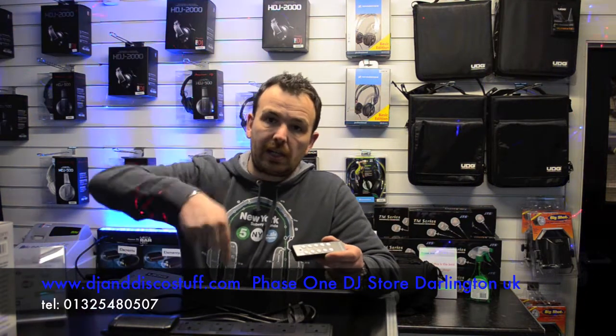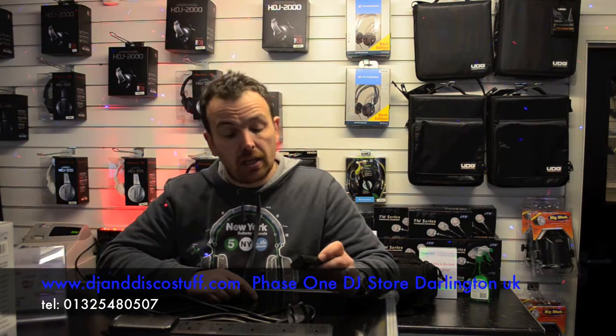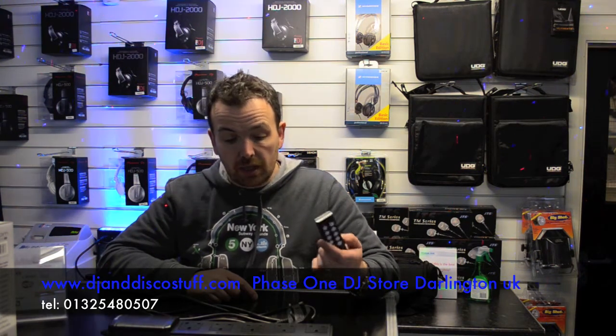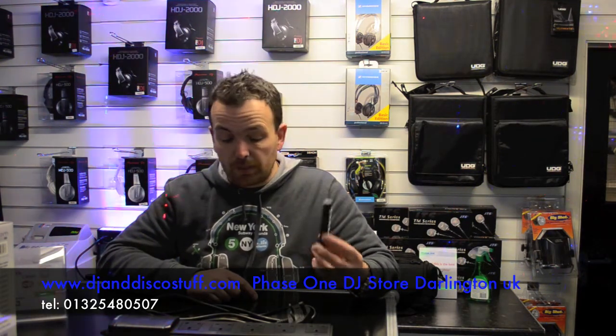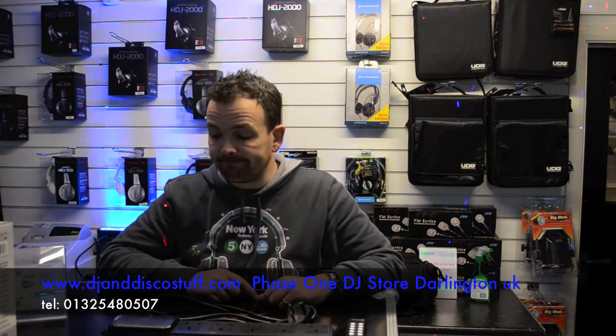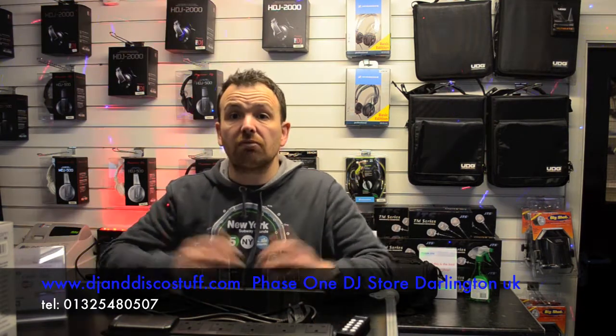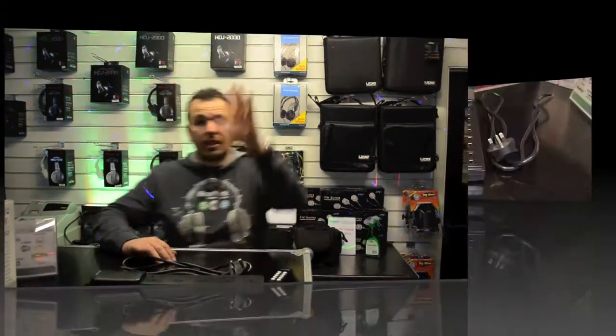If you want to click the link in the description, it'll take you through to our website where we've got them for sale. I just think it'll be a very useful piece of kit for turning your lights on and off with no fuss — five-gang remote control extension lead, easy. Let's make it a Phase One. Cheers!